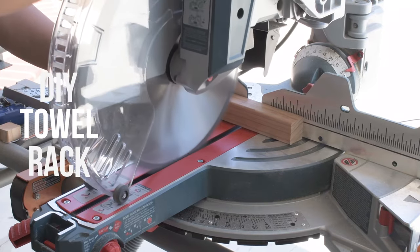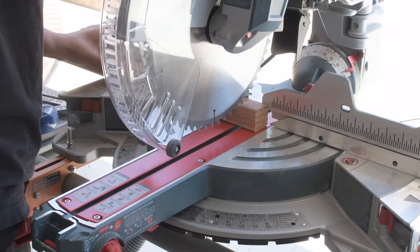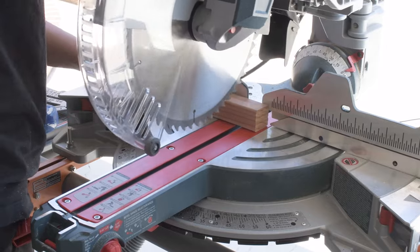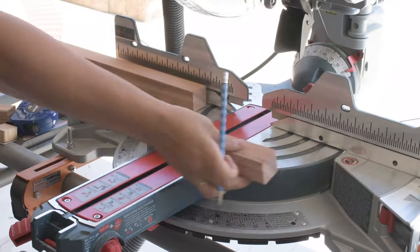We love having a pool in our backyard, but you know what I don't like about it? It's finding all those towels and bathing suits on all the patio furniture. So let's build a rack. Now I did build a smaller version of this towel rack about three years ago, but it was way too small and I needed to build a new one. And this time you get to see me build it.